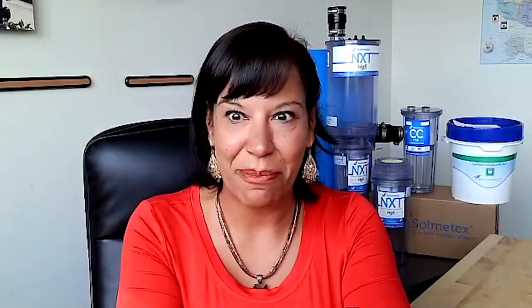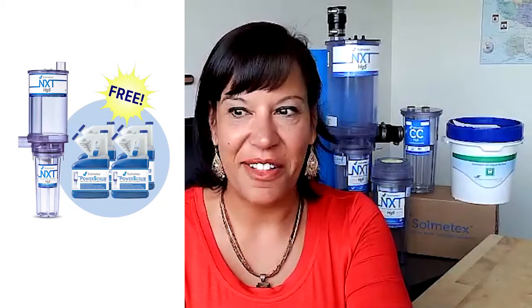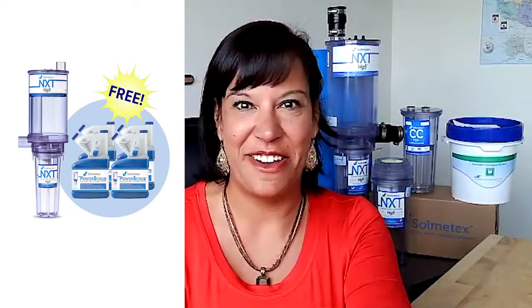We have some promotions for our customers. For new customers who still need an amalgam separator, you can purchase a new SolMedx NXT amalgam separator for only $346 and receive a complimentary case of Power Scrub vacuum line cleaner — that's a $782 value. For our existing customers, you can upgrade your old legacy system to the new NXT amalgam separator for the same cost you pay for a collection container, $346, and also receive a complimentary case of Power Scrub line cleaner.